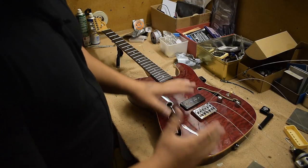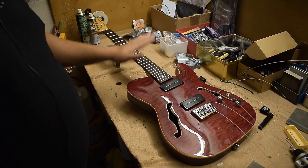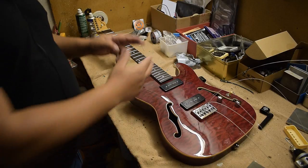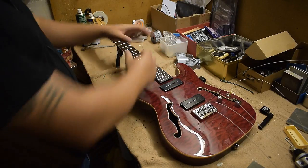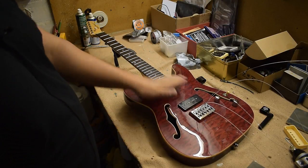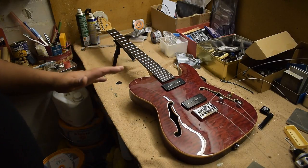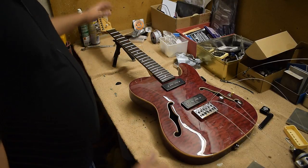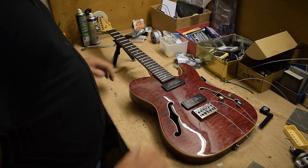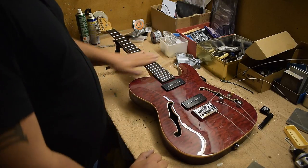Just a string replacement on a fixed-bridge guitar, and here's how I do it. I get rid of the old strings all at once. I know there are different opinions — some people do it string by string — but a full-grown man could stand on your guitar neck and it shouldn't break, so removing all the strings at once is not a big problem. I never had any problems in all the years I've done this. Then clean the fretboard, maybe give it a little oil.